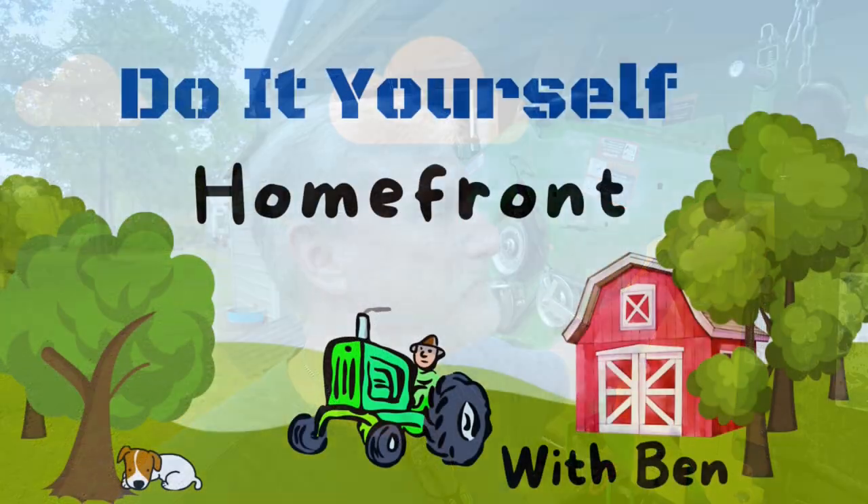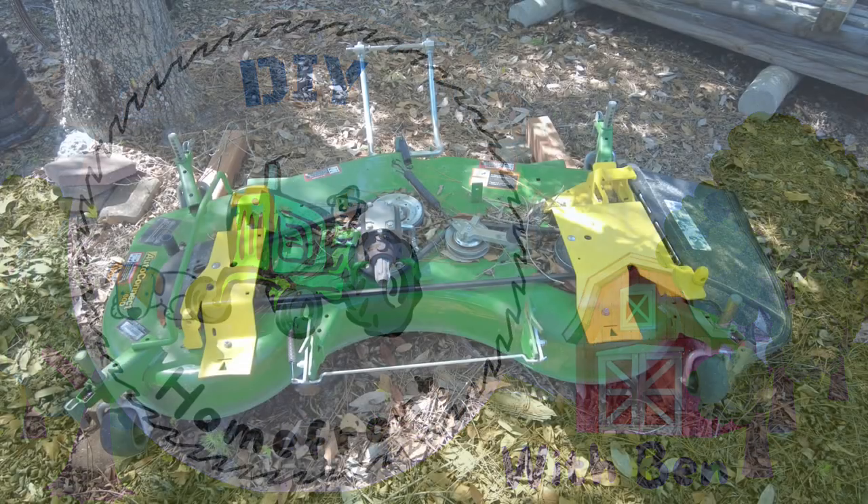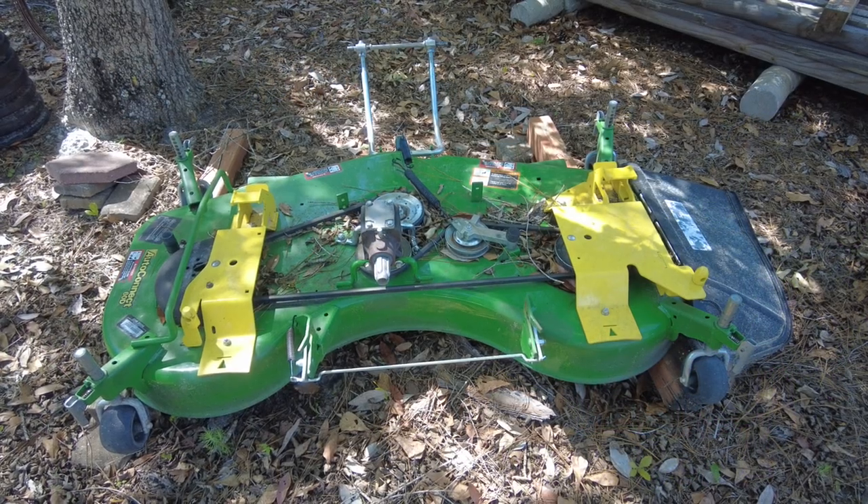Hello, it's Ben with the DIY Home Front. What's hanging up behind me is the deck to my 1025R John Deere tractor, and that's where I ended up. So let's get into this and see how it started. I've had my tractor for about two years.